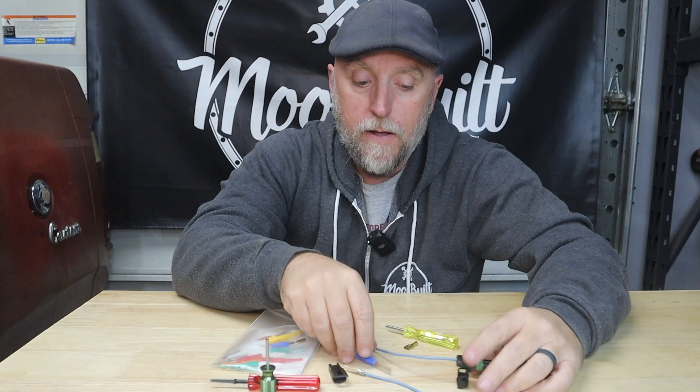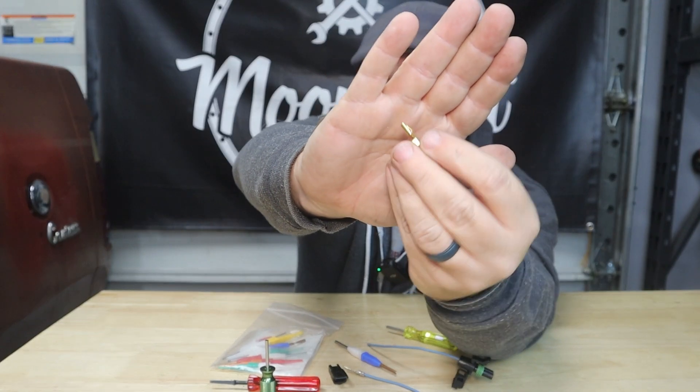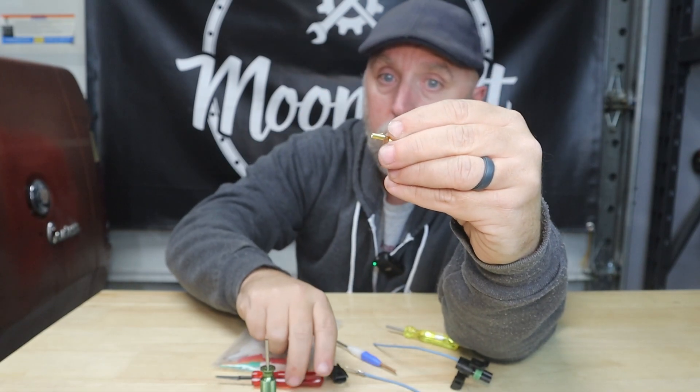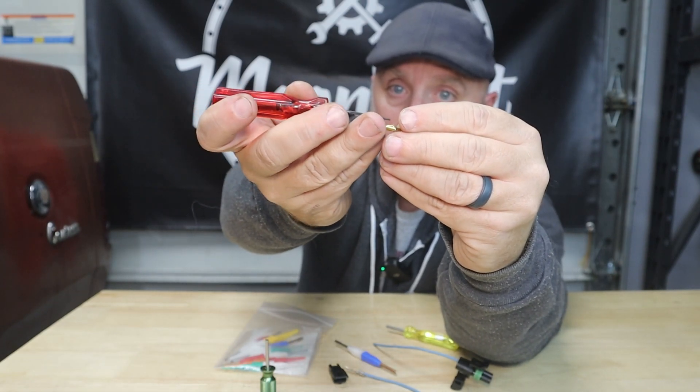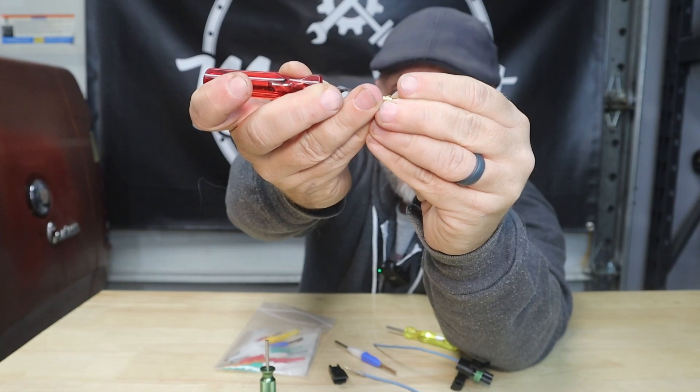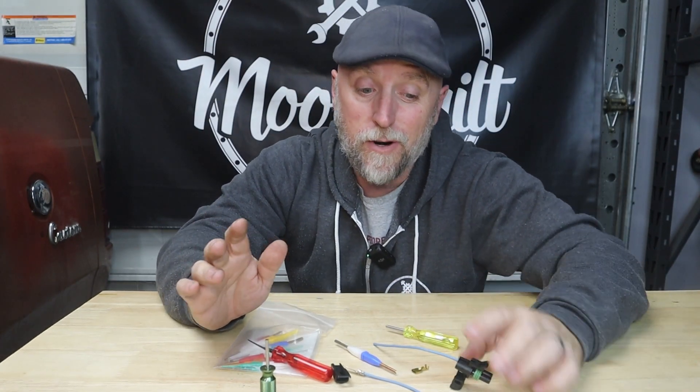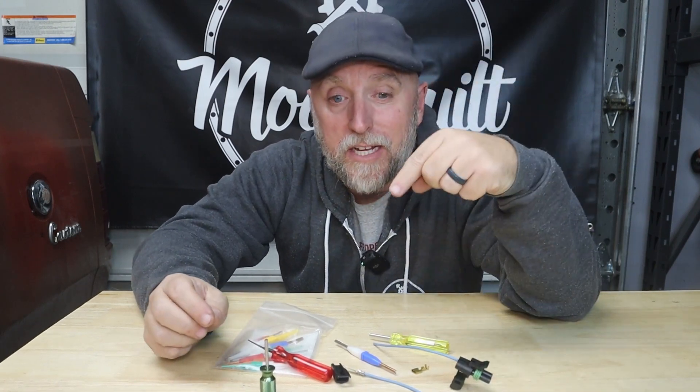Another old-school connector like this has a little locking barb right on top — that's when something like this comes in. It just depresses that barb. That's basically the concept for any connector — it just depends on the type of connector.